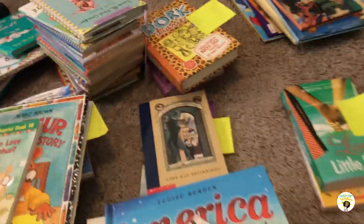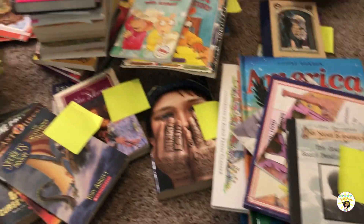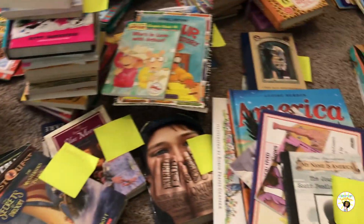Pretty much everything is done — almost all of my books have labels on them. The only ones without labels are just a few down here because I ran out. Apparently I have more than 300 books, which is a good thing! My office is kind of a disaster right now, but at least they're all sorted. Think of it as organized chaos. I'm going to organize them back into my bookshelves.